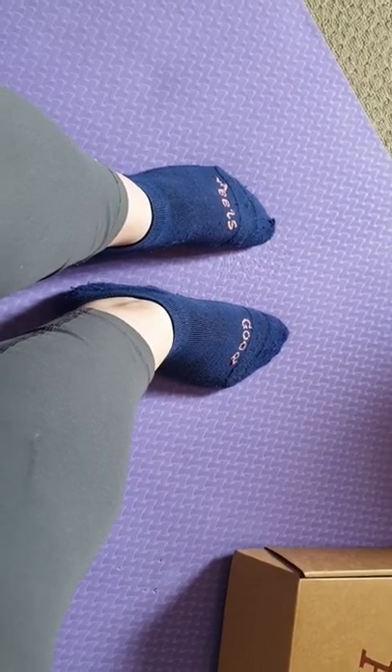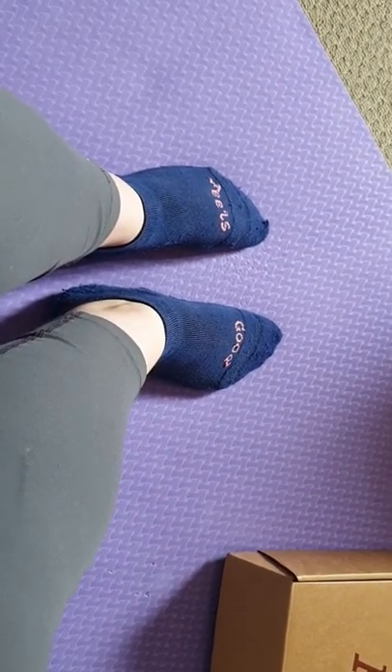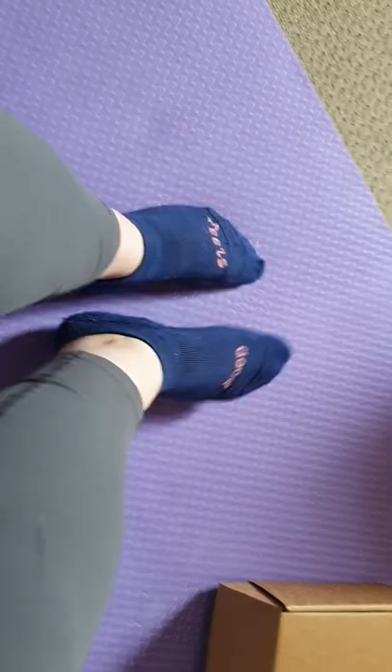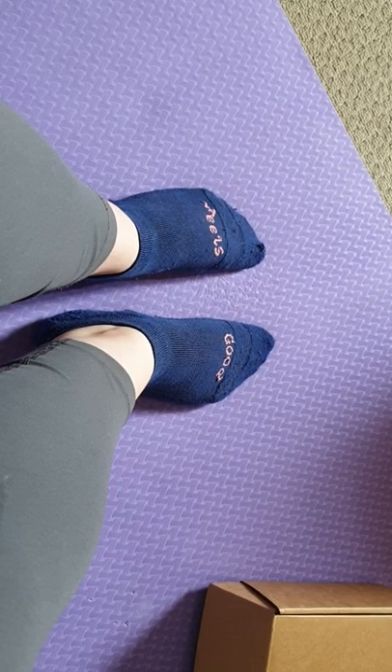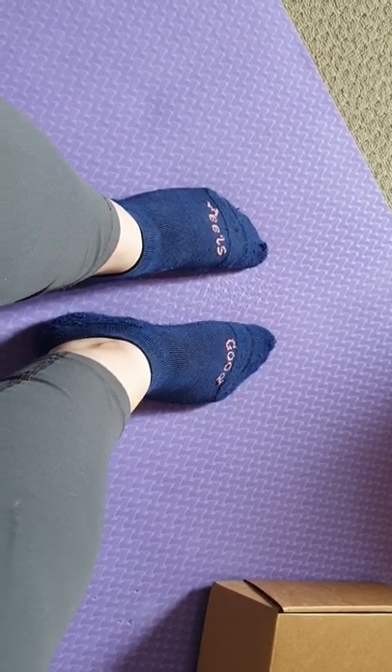Hello, this is my review of the pair ankle socks. I've had this pair for about four months and they're holding up really well, so I'm pleased about that.